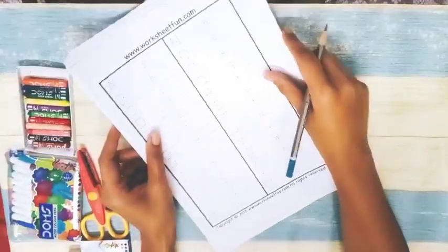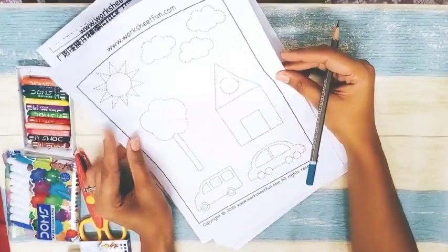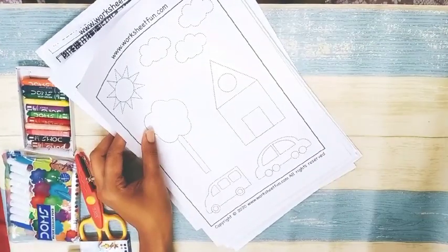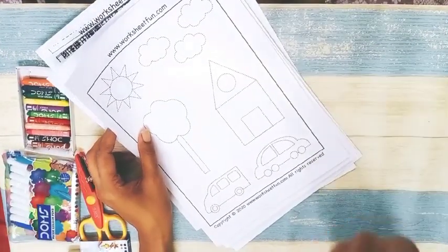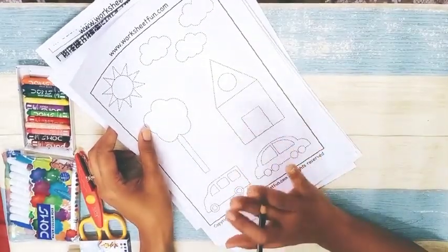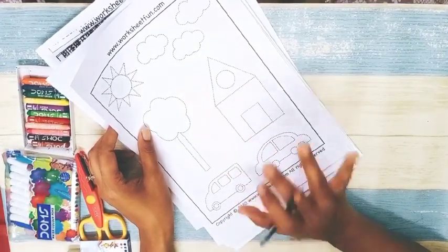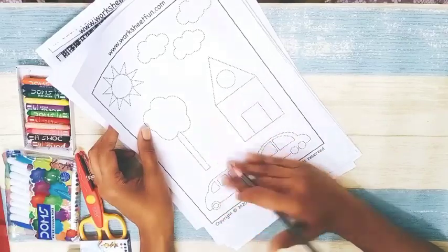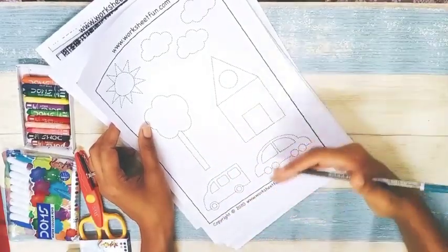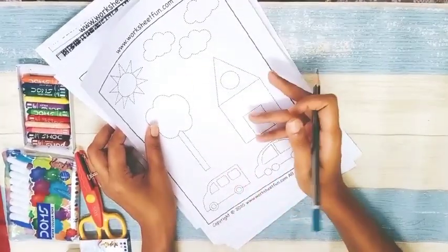Next is again a lowercase and uppercase tracing worksheet — a simple tracing sheet. Then we have a shape worksheet, which I find very nice. It includes triangle, circle, rectangle, square, and curves. Take three or four printouts of the same sheet and ask the child to trace daily — slowly they will learn the shapes and eventually draw them without the dotted guides.